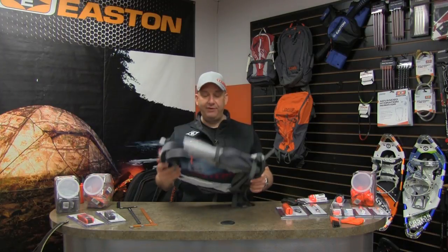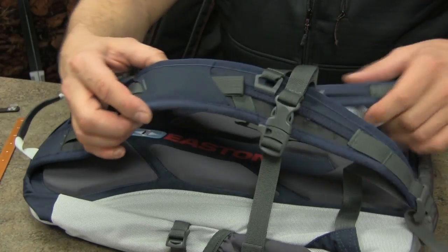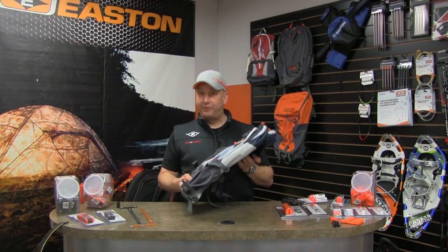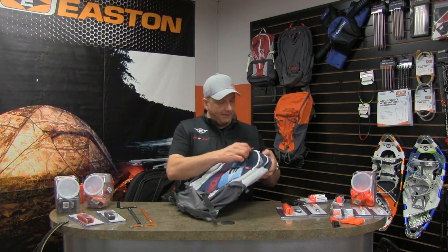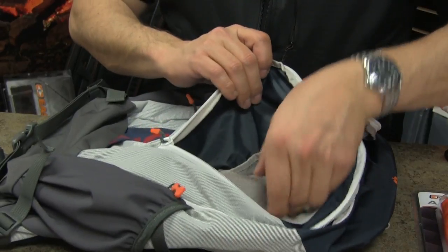The Ten Ring Backpack has everything you need for a day trip to the archery range. It has our suspension system, so it's comfortable, as well as a ventilation system on the back that provides for a sweat-free experience. The Ten Ring Backpack has great internal access and external access as well.